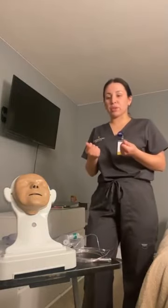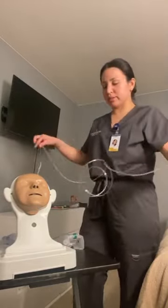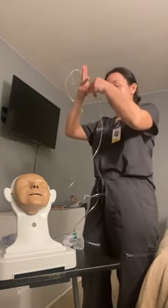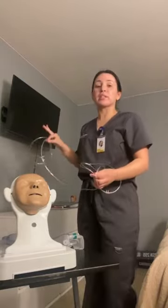I would make sure my gloves are applied and let the patient know I'm now going to apply the nasal cannula. I would attach the end of the nasal cannula to the extension tubing, then attach the extension tubing to the flow meter on the wall and make sure that it's green for oxygen. I want to set it to one to six liters for the nasal cannula.